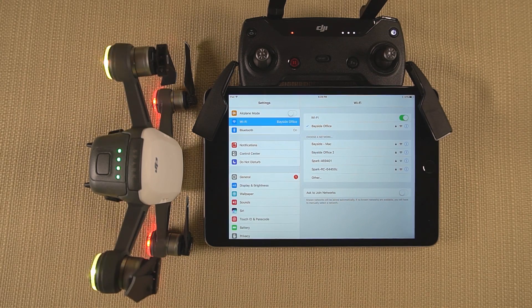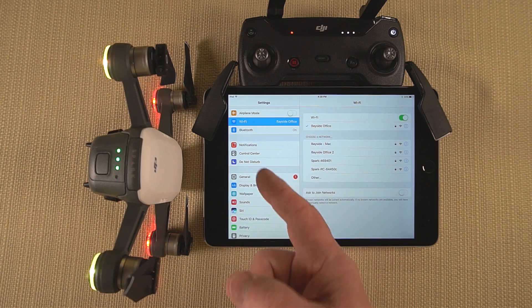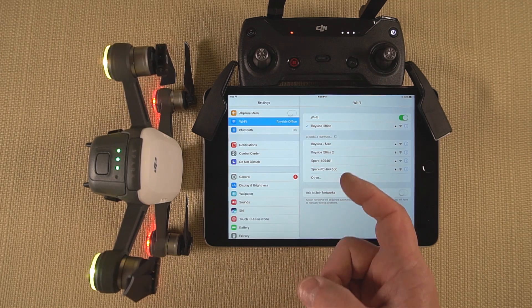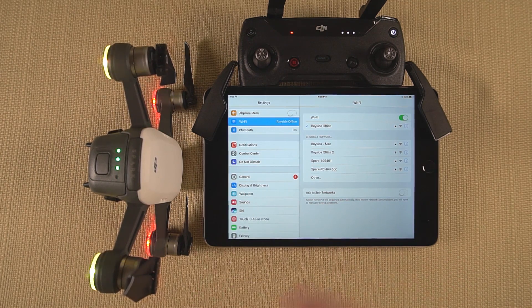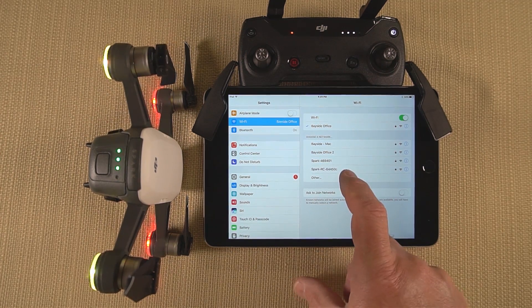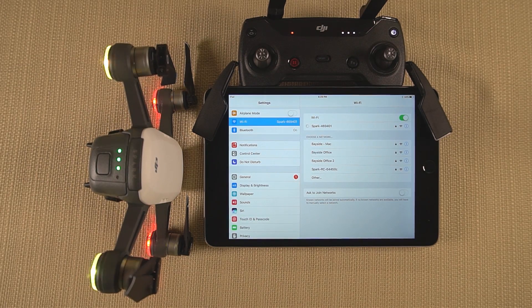Before getting into the binding and unbinding procedure, I always like to know what the current relationship is between the remote control and the quad — that way I have a good place to start. The easiest way to do that is to power up both devices, let them stabilize, then open up your phone or tablet to your Wi-Fi settings page and see what networks are being broadcast. In this case you'll see a Spark network and a Spark-RC network, meaning the Spark and the remote are each broadcasting their own Wi-Fi SSID, which tells me there is no relationship at present between the remote and the Spark.